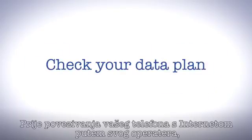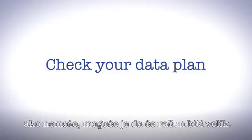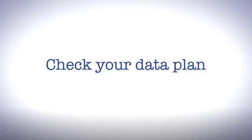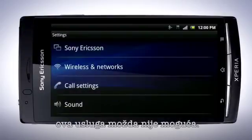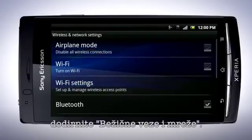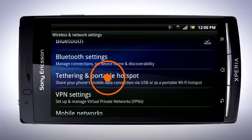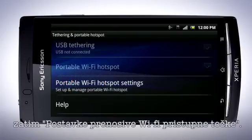Before connecting your phone to the internet via your operator, please check that you have a flat rate data subscription. All costly data charges may apply. Depending on your region and operator, this feature might not be available. In the settings menu, tap Wireless and Networks. Tap Tethering and Portable Hotspot, then Portable Wi-Fi Hotspot Settings.